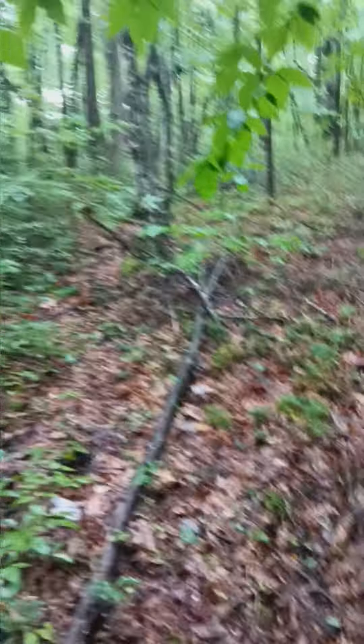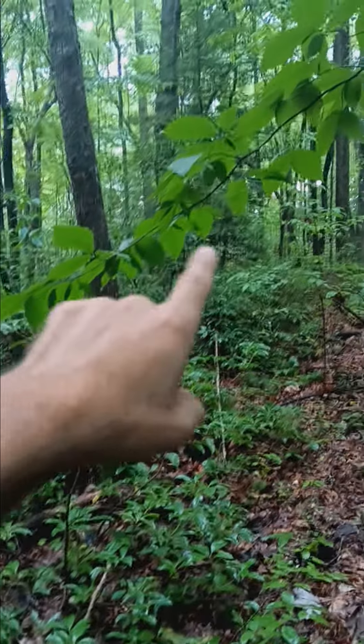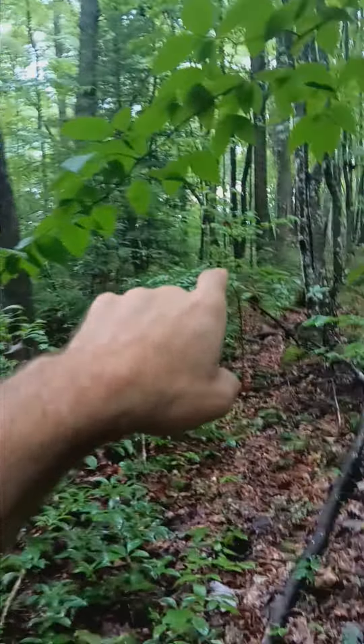All right y'all, Appalachian ape, we're back. Just over there with the false turkey tails and the gilt polypores I showed you, came across the hill, hit this trail and came down.